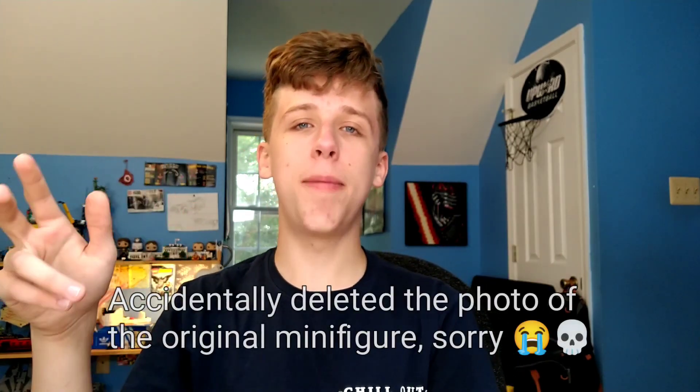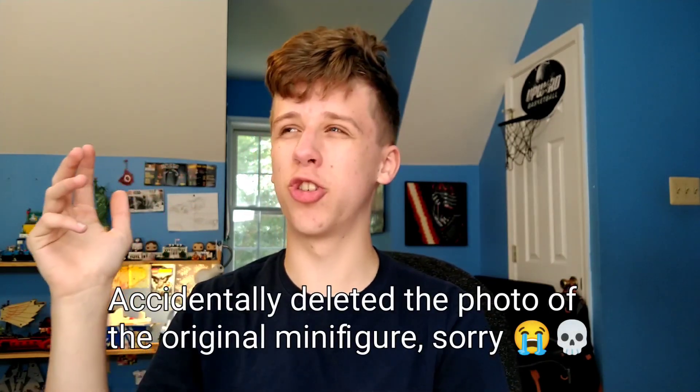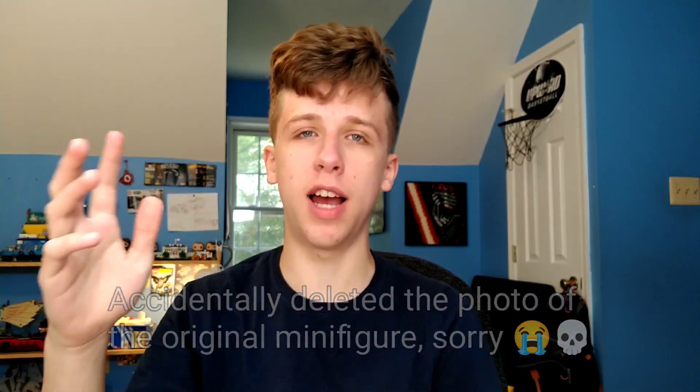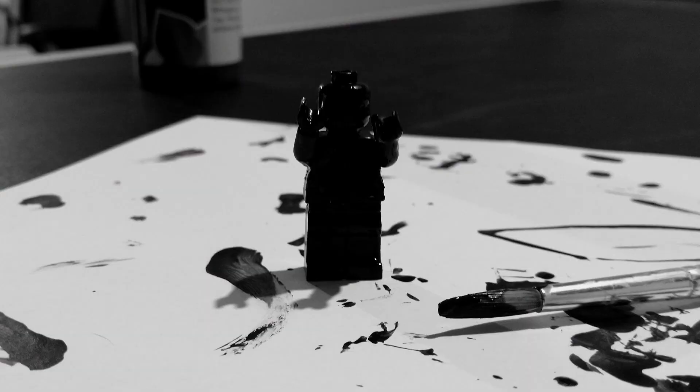I purposely made a crappy minifigure using some parts that I just didn't use, and I think if I did this in the future, I would want to do it with all black parts. Because I spent three or four days just going over it with a black coat of paint every day, since it took a long time for the paint to dry. Before I did any pattern, I just wanted to have it completely black, and that took a lot longer than I thought.